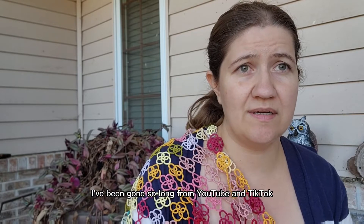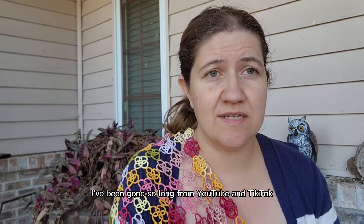I'm sorry I've been gone so long from YouTube and TikTok and Facebook. I just got swamped — I'm not going to lie. It's canning season. It's heavy canning season.